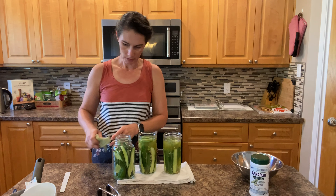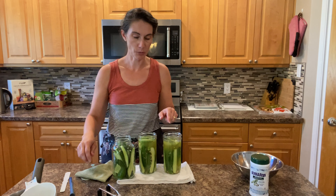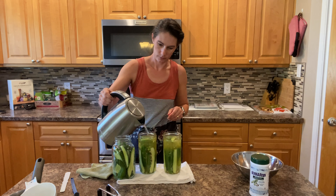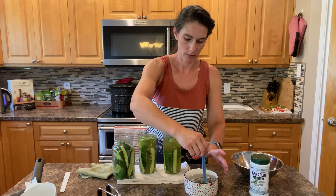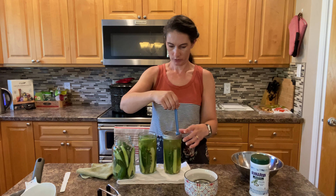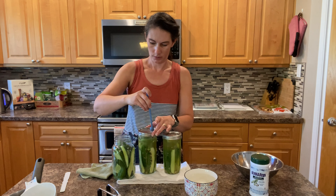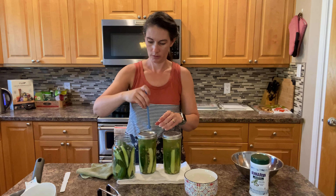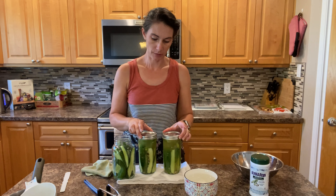Check the headspace — I just marked with a Sharpie marker on here to measure it. This needs a little bit more so I'm just going to add a little bit more hot water, and then I can add my rings and bands. Just center that lid on there and finger-tighten the band — you don't want to over-tighten it, just nice and finger tight, about a quarter turn or so. Then these will just go back in my water bath canner, bring it up to a full boil, and process them for 15 minutes.